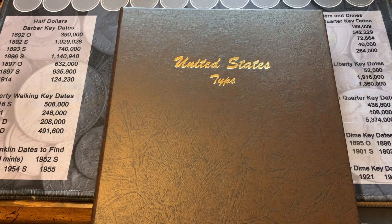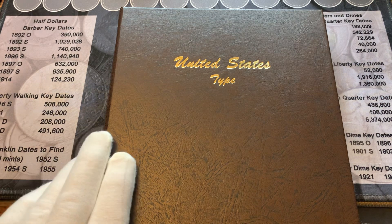Silver Addiction here with my Dansco 7070 United States typeset. We're going to get started on this — we're going to start with some half dollars.